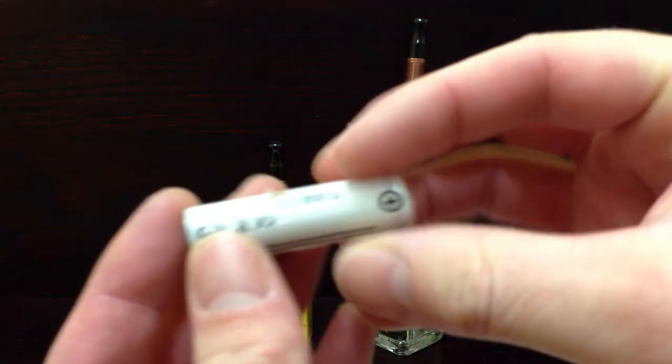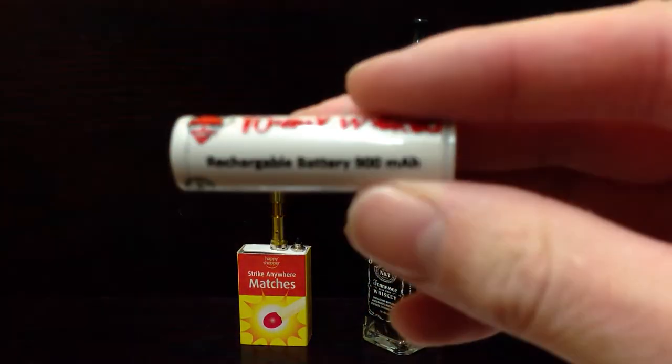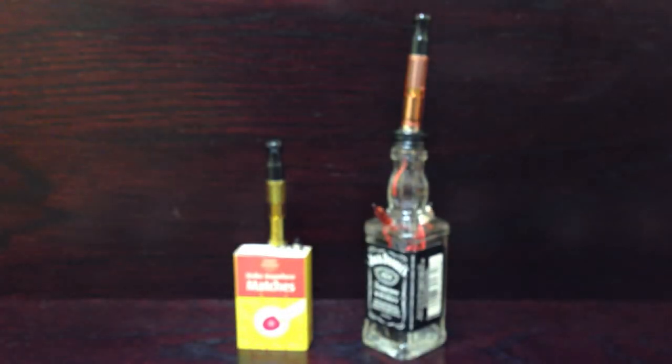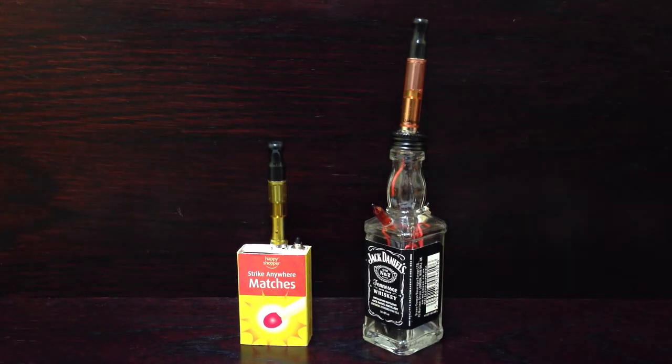I've got some numbers too, I can remember it: one hundred million, fourteen thousand five hundred, three point seven volts. And the matchbox one uses the much smaller AAA size one, which I think is the 10,440.